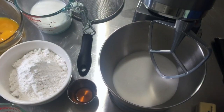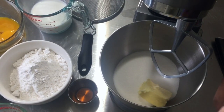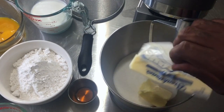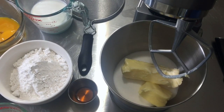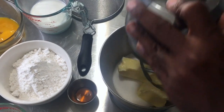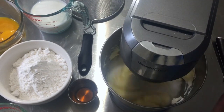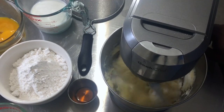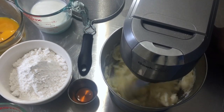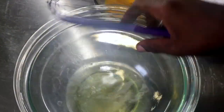First thing I want to do is cream together my butter and sugar. I'm using salted butter so I won't be adding salt, but if you're using unsalted butter you would need to add one and a half teaspoons of regular salt. My butter is at room temperature. We're going to cream this together for exactly eight minutes on medium high speed.